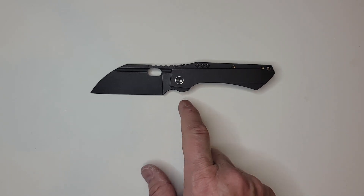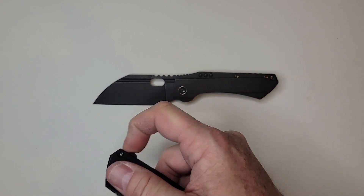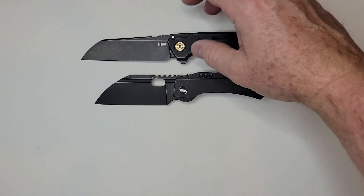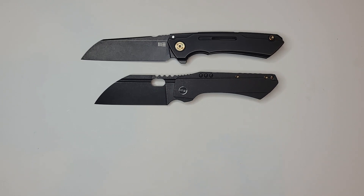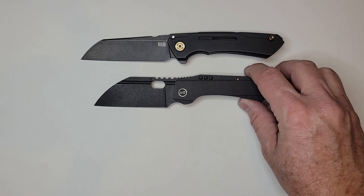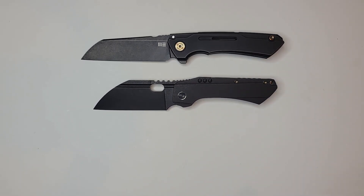I can almost guarantee these will come back. From WE Knives, the Snecx Mini Buster — one of the few things I have to compare this to — sold out and came back, so these sorts of things will come back. It's not like it's a sprint run, I'm hoping. It does seem as though there may be some discontinuation of the regular Roxi and the Roxi 4, but hopefully not on this one.